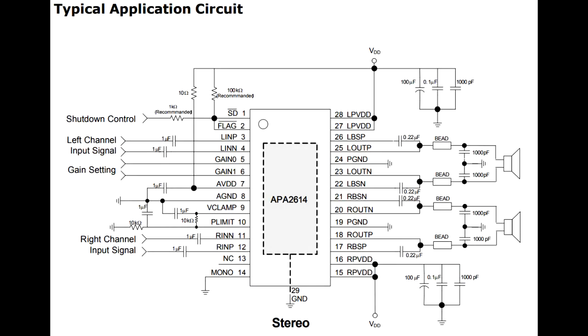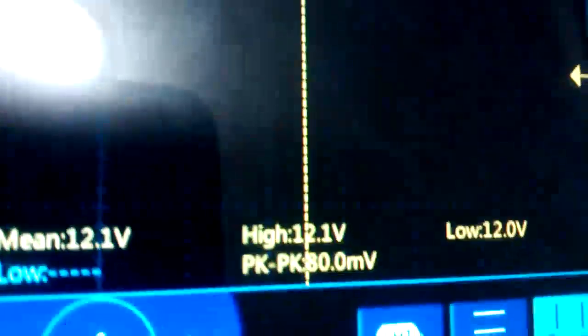There are several chips that can be used that are very similar. So we'll measure the power supply first. That's pin 28, and it's 12V. Then on pin 1 here we have 3.2, which seems to be okay as well.